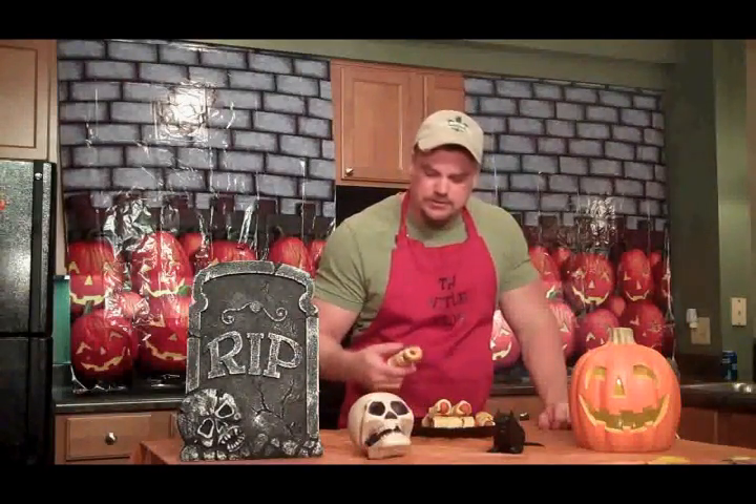And there it is guys — our yummy mummies. Turned out pretty cool, pretty tasty.